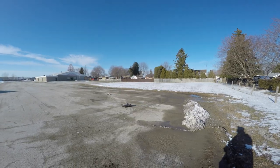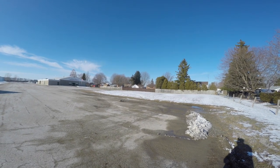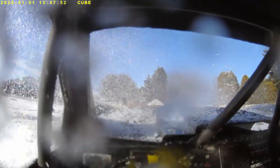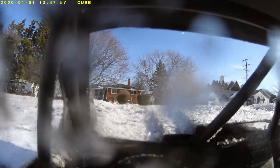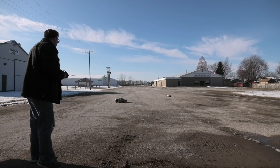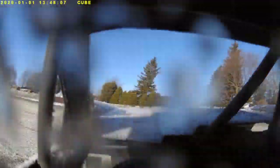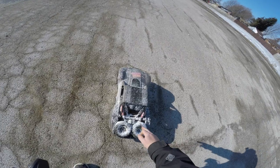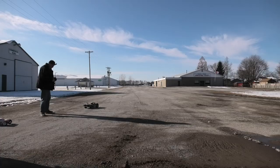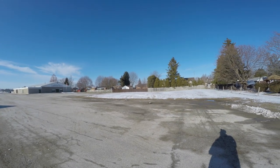Oh, I almost did a 360 — careful! Oh yeah, you saved it. Are you stuck? Let me see if I can help you. Good dude, look at the snow, eh Mel! I think the ESC has got some damage, boys — she goes into voltage protection. What a piece of junk. I just charged them too. Oh well, we'll figure that out later.